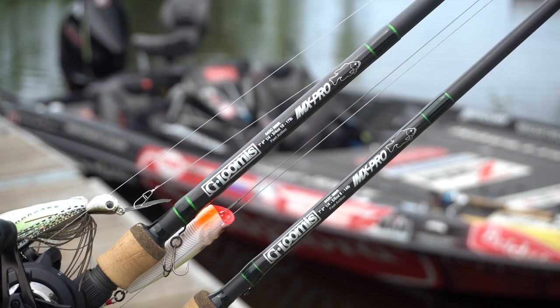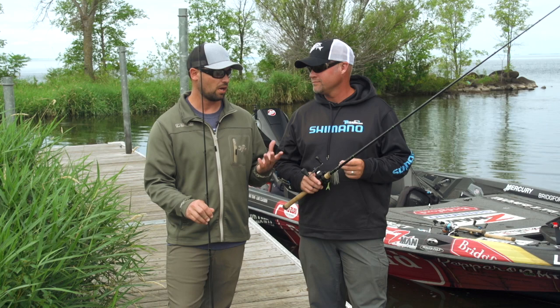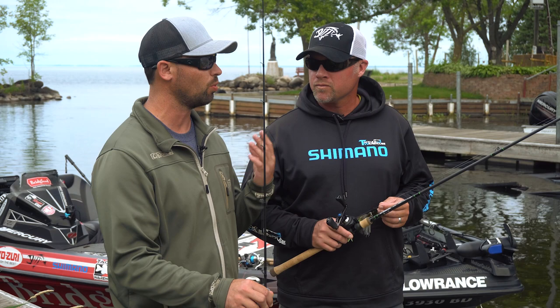Luke, you're obviously pretty well in tune with what the MBRs are. In the new IMX Pro line, we've got eight different MBRs in there, ranging from six foot six — your 782s, 783s — all the way up to some newer models like the 903 and 904.